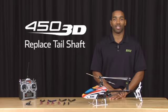Hello everyone, my name is Mikael Graham and I'm here to show you how to replace the tail shaft on the Blade 453D.